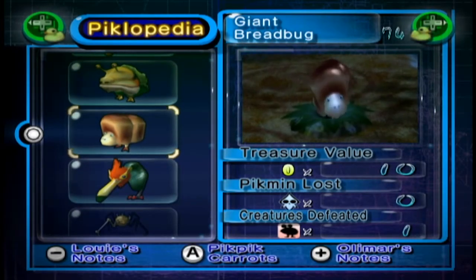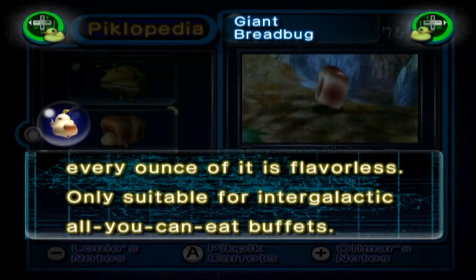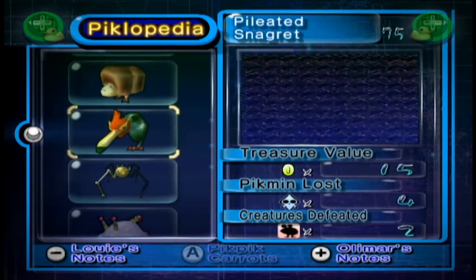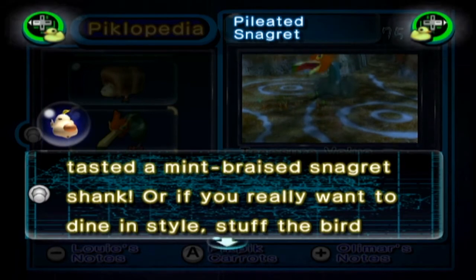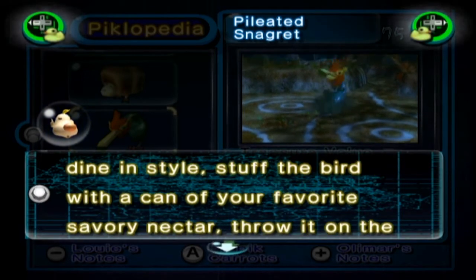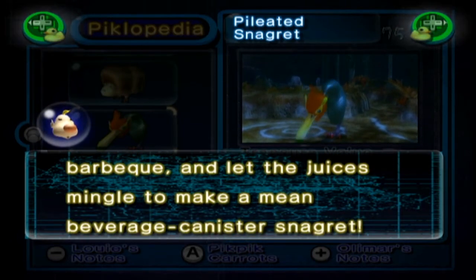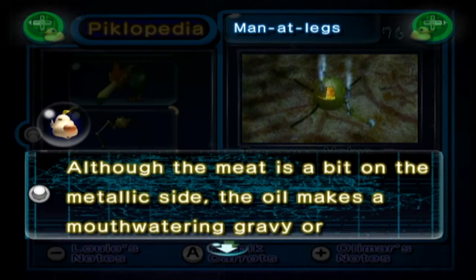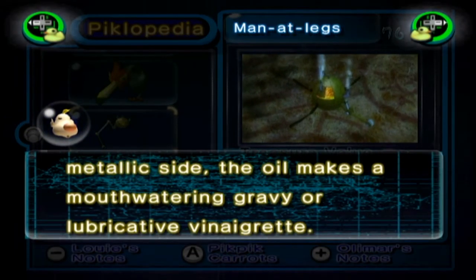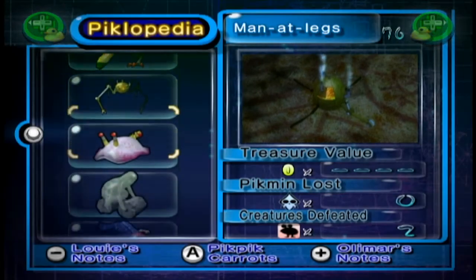Well that does sound good actually. The Giant Breadbug: although cooking this colossal beast yields a mountain of meat, every ounce of it is flavourless. Only suitable for intergalactic all-you-can-eat buffets. The Pileated Snagret: you haven't lived until you've tasted a mint-braised Snagret shank. Or if you really want to dine in style, stuff the bird with a can of your favourite savoury nectar, throw it on the barbecue and let the juices mingle to make a mean beverage-canister Snagret. Man-at-Legs: although the meat is a bit on the metallic side, the oil makes for a mouthwatering gravy or a lubricative vinaigrette. Also, is that how you spell vinaigrette? I feel like there should be an E in there somewhere.